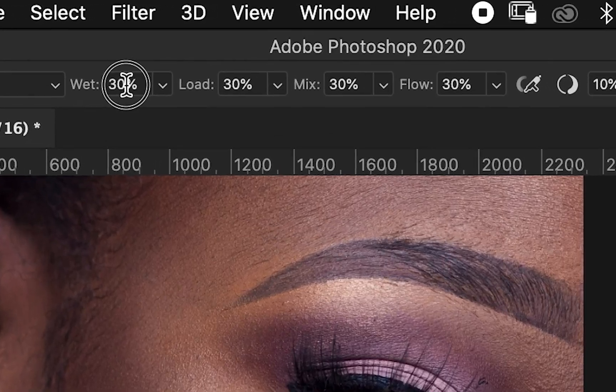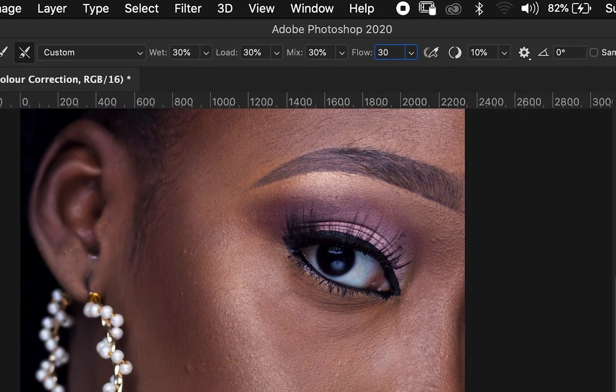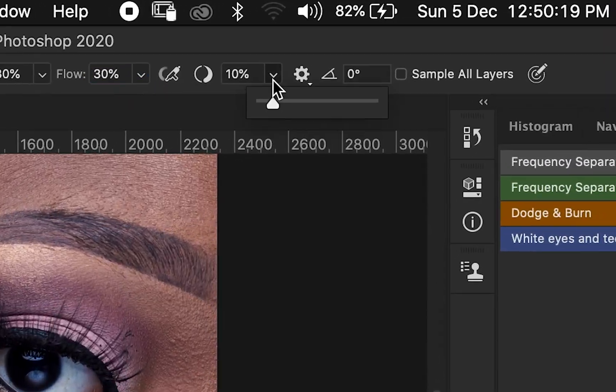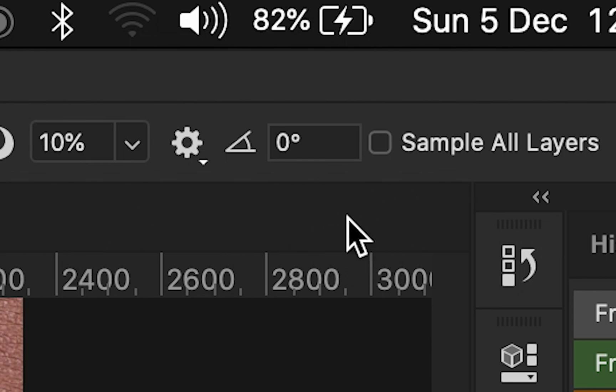Your Weight should be 30, Load should be 30, Mix should be 30 as well, and your Flow should be 30 as well. Then here you need to make sure the spacing is set to 10.